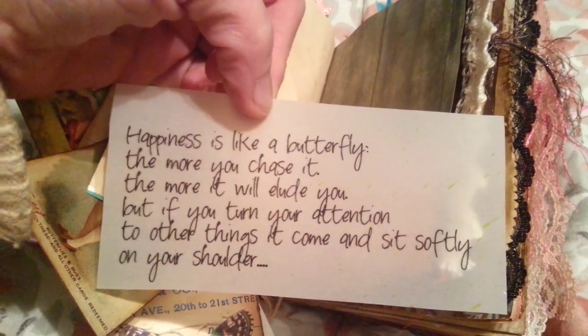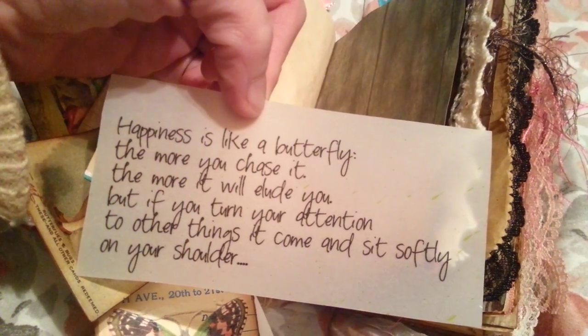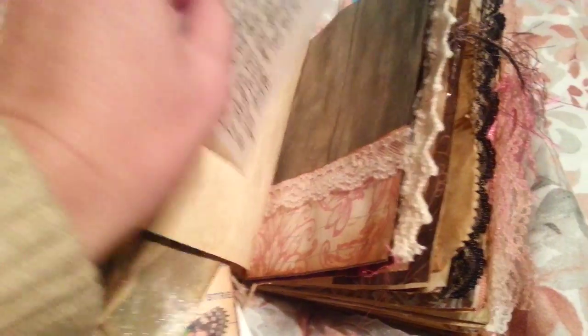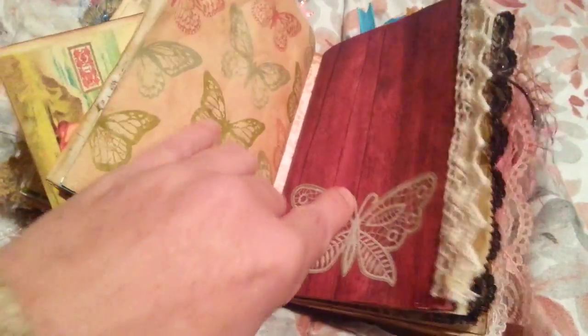'Happiness is like a butterfly — the more you chase it, the more it will elude you. But if you turn your attention to other things, it comes and sits softly on your shoulder.' That's one signature.